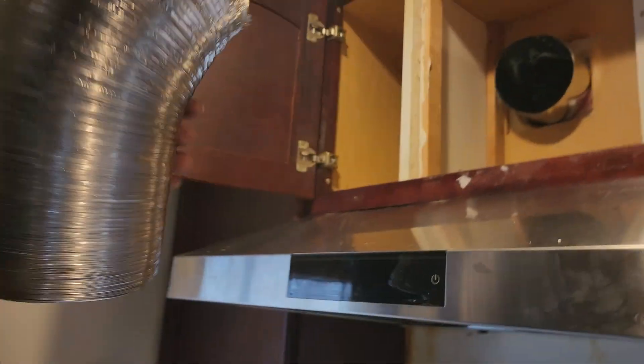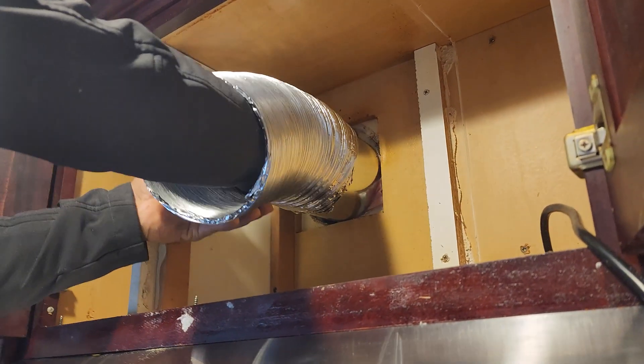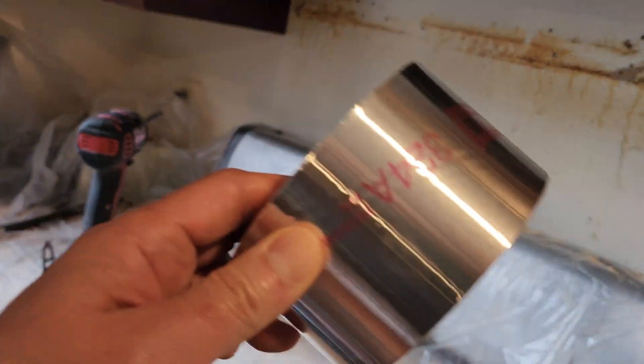I think it's flexible — you can form it to the shape. And then we're going to use the aluminum tape. Actually, it is the heavy-duty aluminum tape.